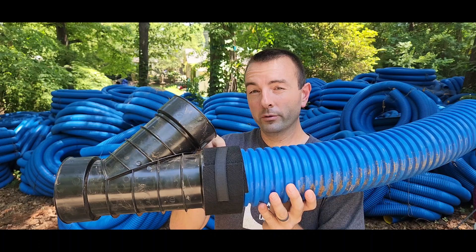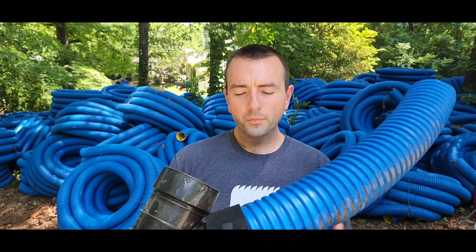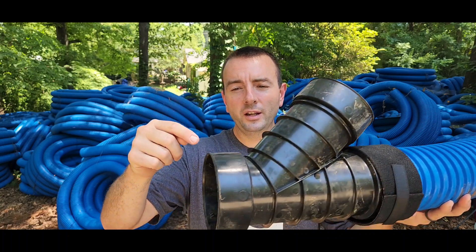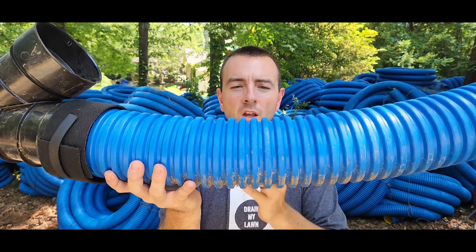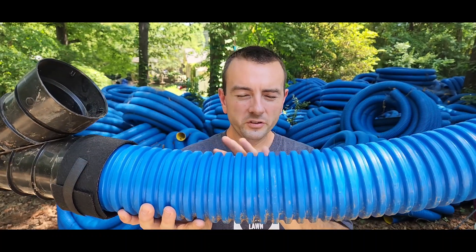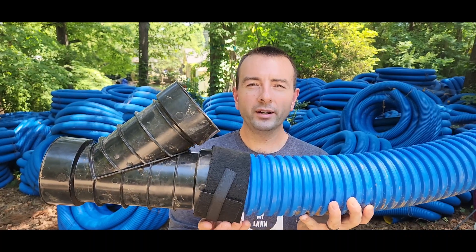Not only does it physically stop roots from growing through that spot, but over time it creates an ion area barrier in the soil — copper ions that repel tree roots from ever coming into that area. This has been tested on the most invasive rooting species in the world. We put it on each and every one of our inlets, so tree roots can never grow in unless introduced somewhere else. On a sealed drain pipe with no perforations, there's no water escaping, so the tree has no idea water is there. It's at the pipe joints where the tree knows there's water and will try to enter your system.